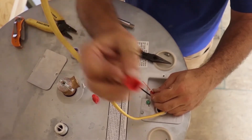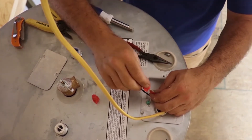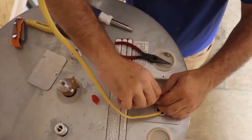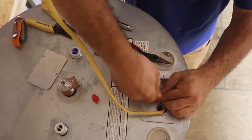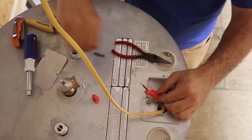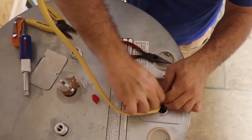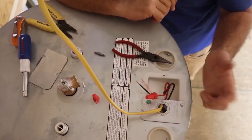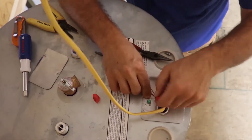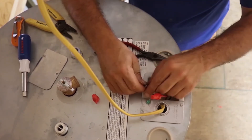Get your wire nut — it's got a little metal spring inside there that works kind of like threads. Stick it on there, push both wires up in there tight, and twist that thing down. Give it several good twists to get it on there. Then what I normally do is pull on the wires — pull on that nut, pull on that red wire, pull on that white wire to see if they'll come out. If they don't come out, we're good. Then do your black one as well.